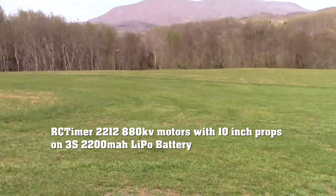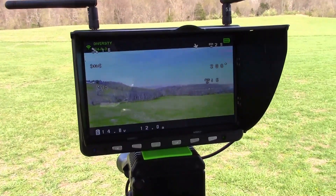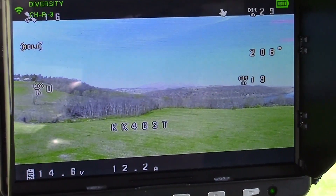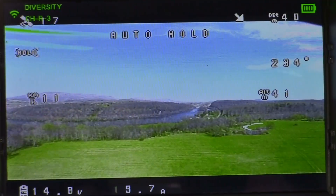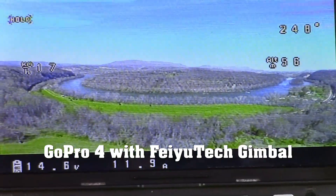So let's go straight up here and see if we can see the river. According to this, 20 meters. Going out toward the river a little bit more. This is a GoPro.